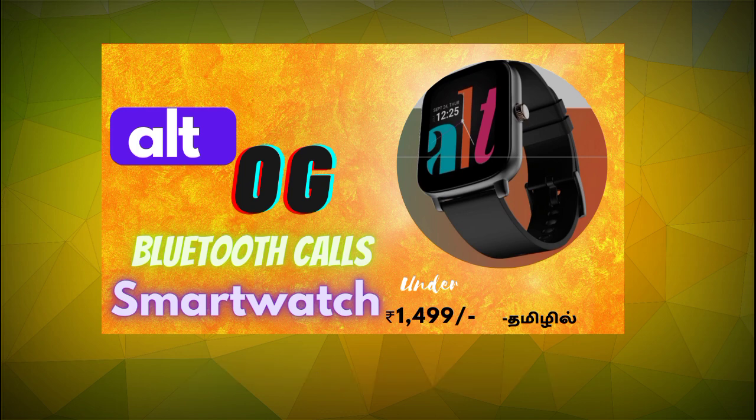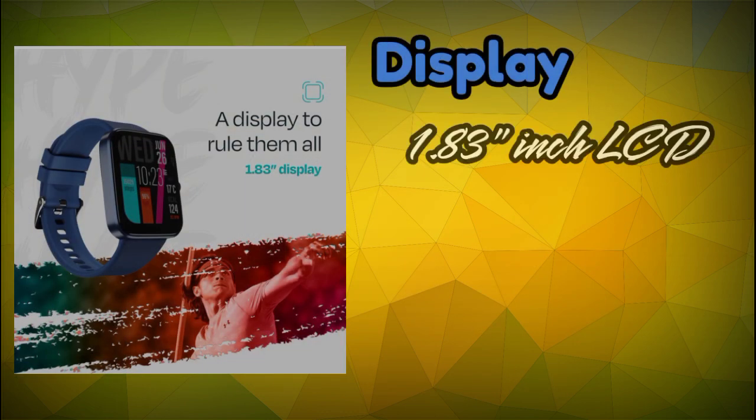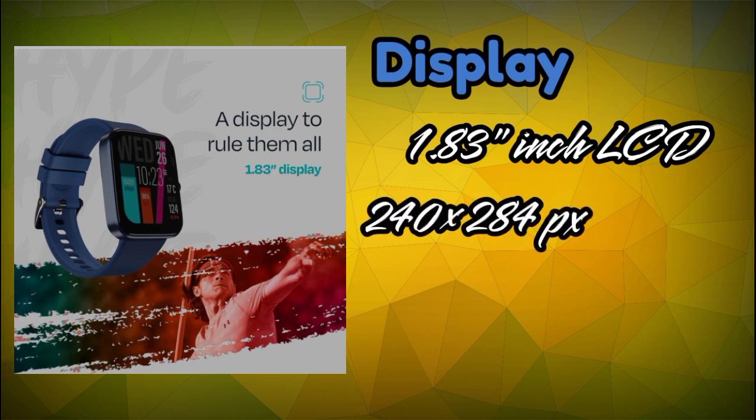This is the Alt-Hype smartwatch. This smartwatch has a 1.83 inch TFT LCD display. It is under 2,000 rupees and features a 240x284 pixel resolution, which is the maximum resolution available for an LCD display at this price.